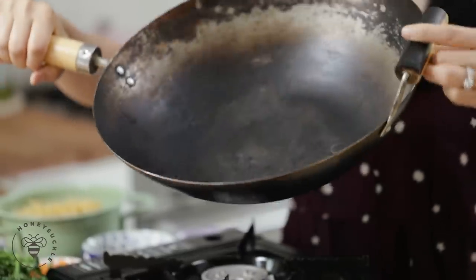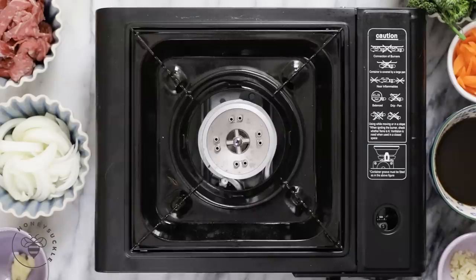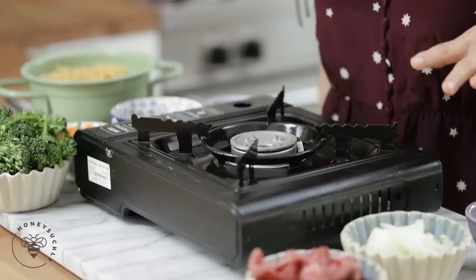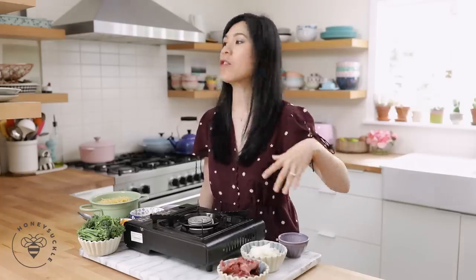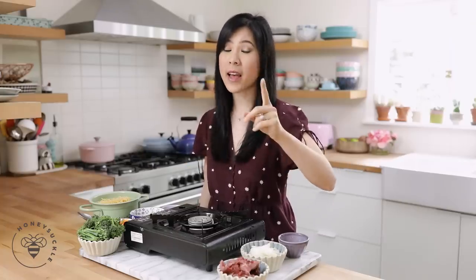For this recipe I'm going to be using a big wok. If you don't have a wok, just use your largest frying pan and it'll work too. I'm using my gas stove and lighting it — use the hottest heat that you have. If you have a large coil burner use that, or a big ceramic burner, just make sure you use the biggest and highest heat available.